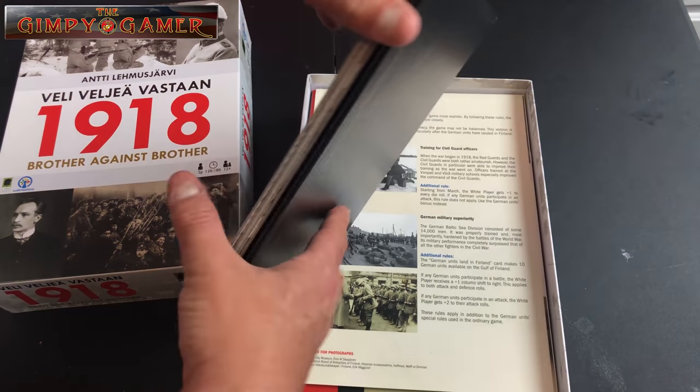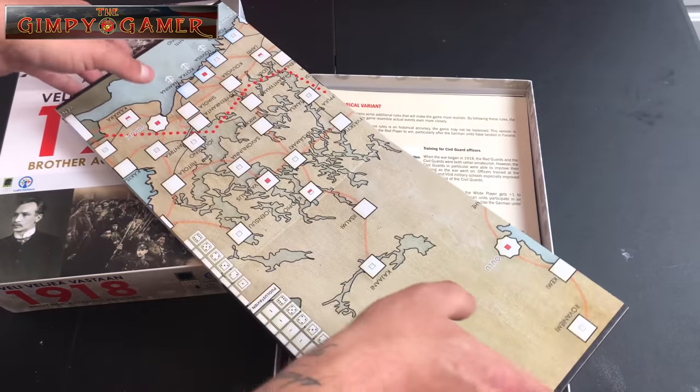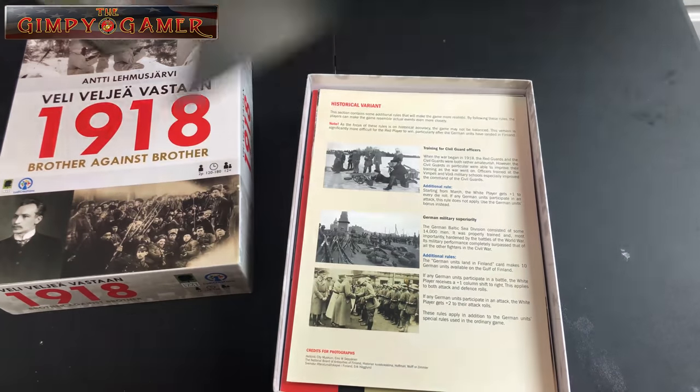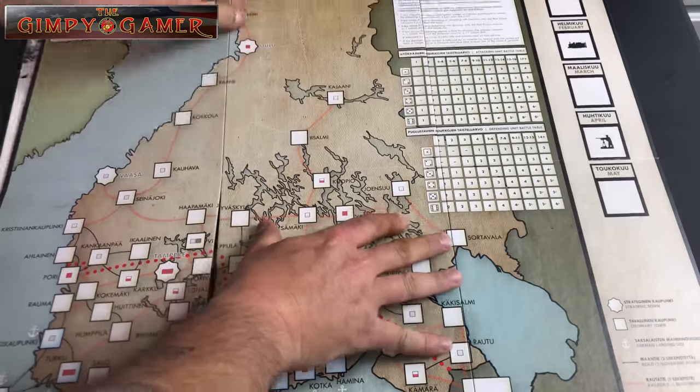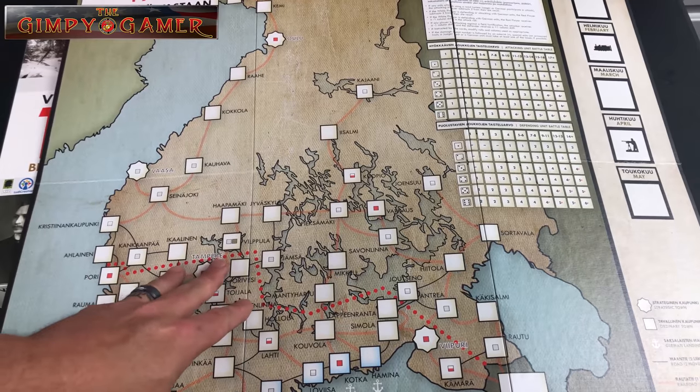The first thing we come across is our mounted game board. I do love it when they have a mounted game board — it makes it so much nicer. Let's go ahead and fold it out since it's right here on top and see what all comes with it. It's not too big; it fits on the table quite nicely.